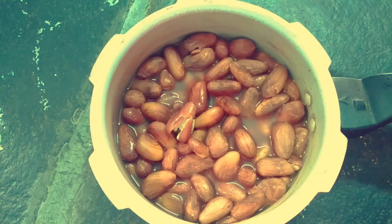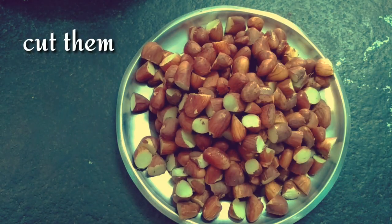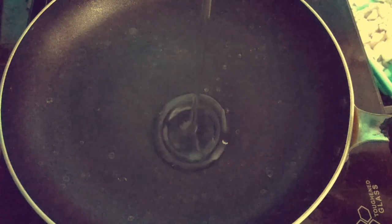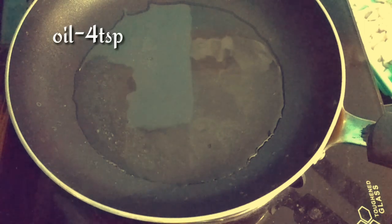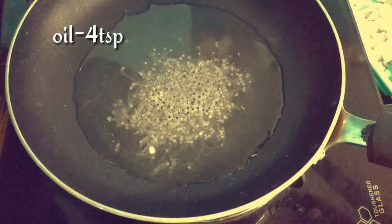We will cook with 2 tablespoons of water, 2 tablespoons of salt, and 4 tablespoons of water. Heat 1 tablespoon of salt and add 1 tablespoon of salt.